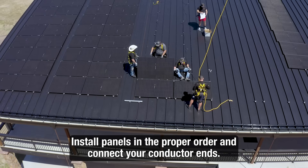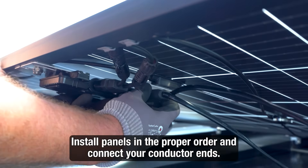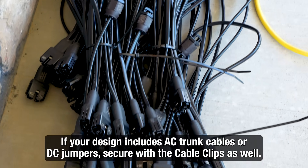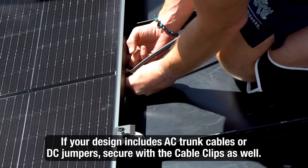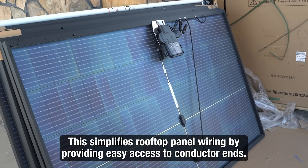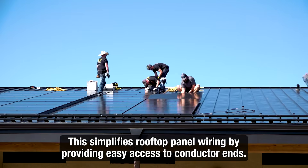Now, begin installation of your panels according to your string design, easily connecting conductor ends as you go. AC trunk cables and DC jumpers should also be secured with cable clips if included in your design. This process streamlines wiring by giving you easy access to your conductor ends while laying your modules in place.